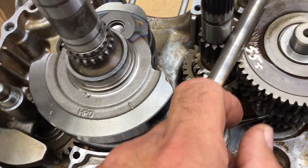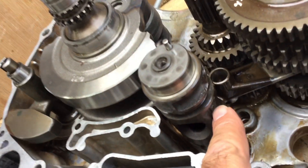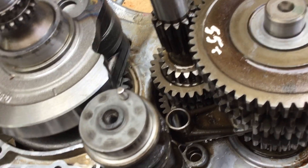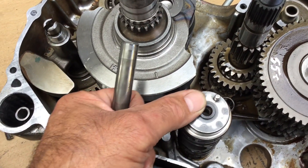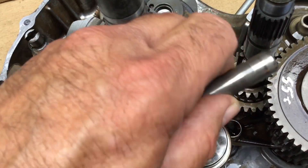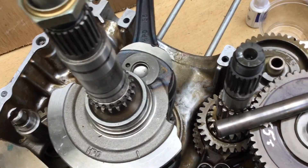Another little pointer — this is just so beautifully engineered. You have this drum which has got lots of grooves in it, and each groove corresponds to a selector fork. For this particular engine, as you assemble, you need to get this dowel pointing in line with where the selector shaft will go. This will drop down through and locate. So it's important to have that dowel on that side pointing through the centre line, and everything then lines up really nicely.